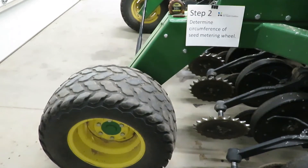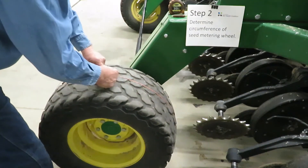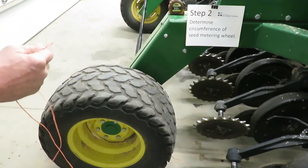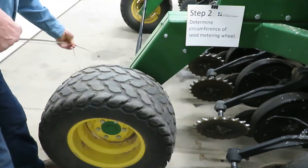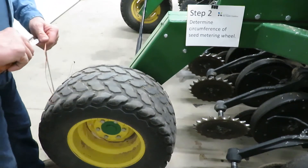Step two requires us to determine the circumference of the seed meter drive wheel. As we do that, we need to consider the soil conditions as to whether they are firm or soft, because that will impact how deep the lugs deflect into the soil. In this case, we're going to assume it's a firm seed bed, so the lugs are going to ride on the surface of the soil and we will measure at that point. And as we come to the end, we arrive at 95 inches.